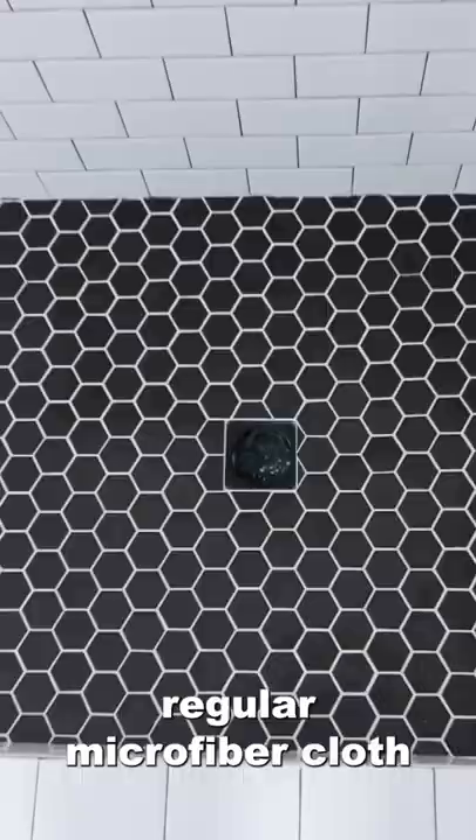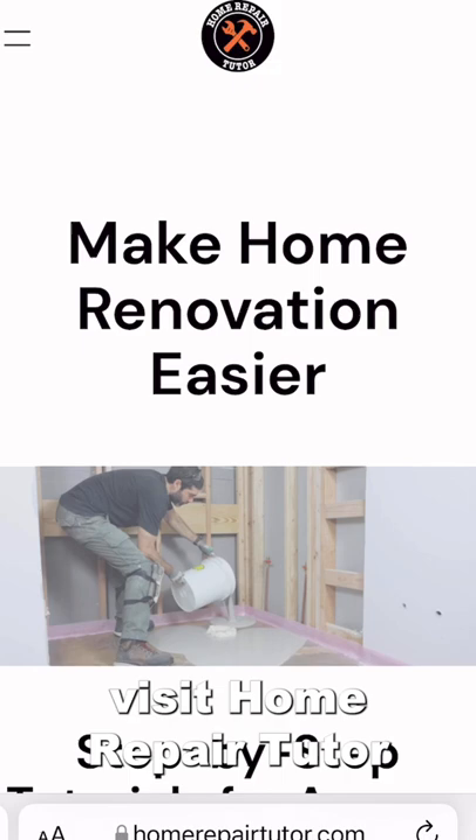If you're doing a bathroom remodel and you want to avoid mistakes, visit Home Repair Tutor and join one of our awesome step-by-step online courses. Visit homerepairtutor.com.